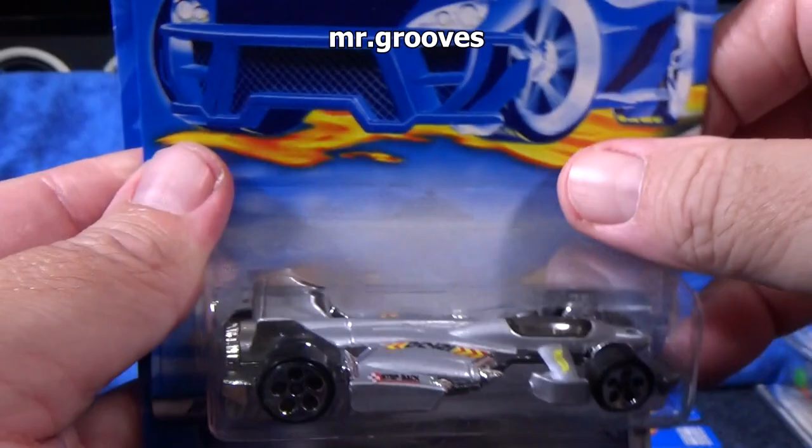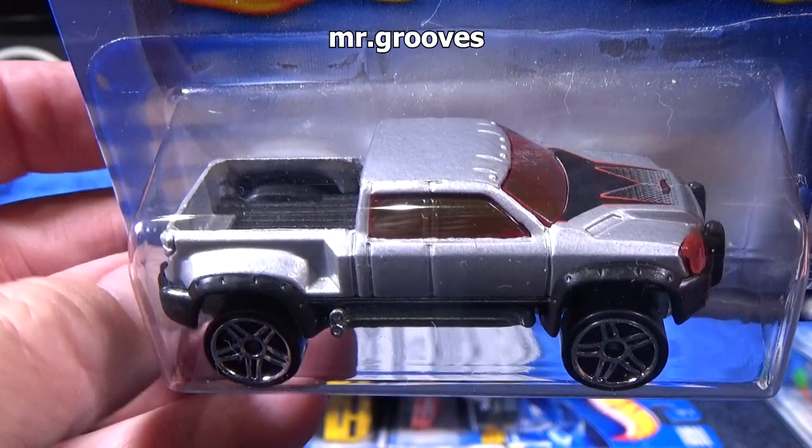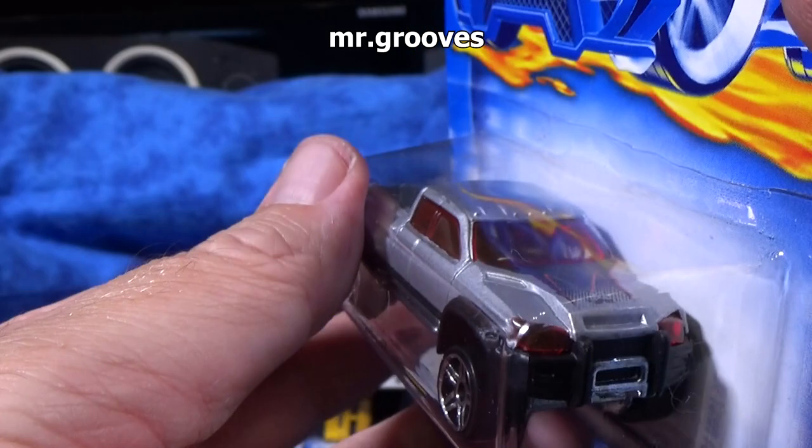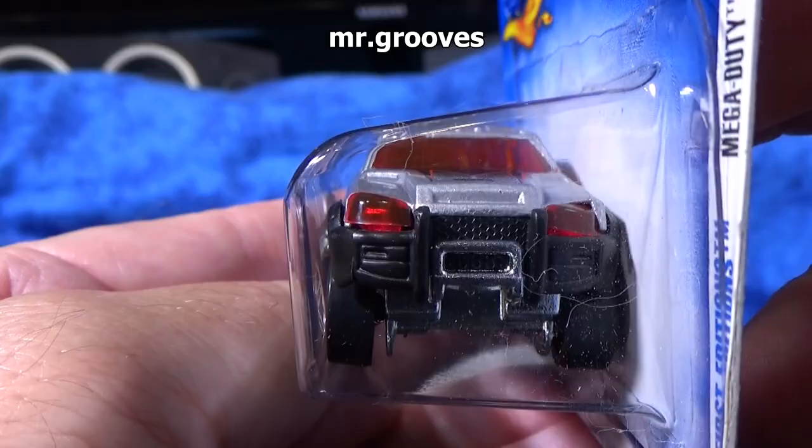I could promote my auctions more by putting them on Race Grooves, but Race Grooves is intended for a different audience. I want people to enjoy collecting, just having fun with their cars on Race Grooves. Too many people get into the hobby just to buy and sell — to profiteer. So that's why I keep it off of there.